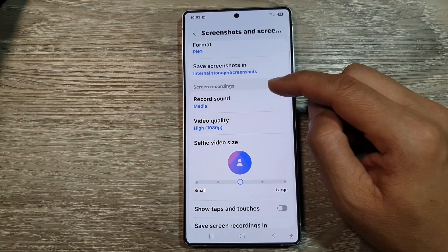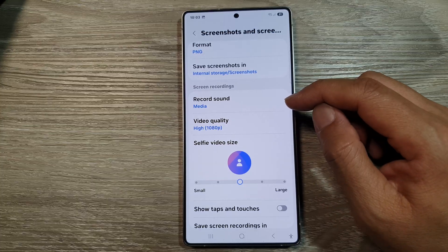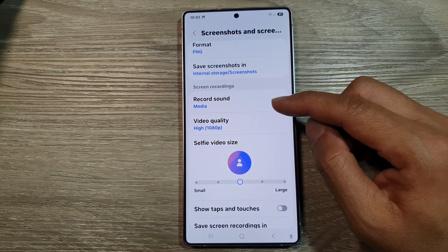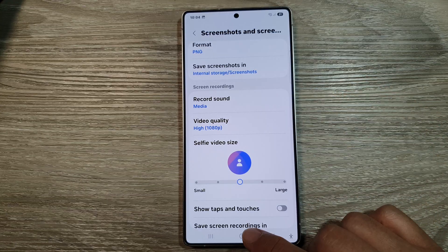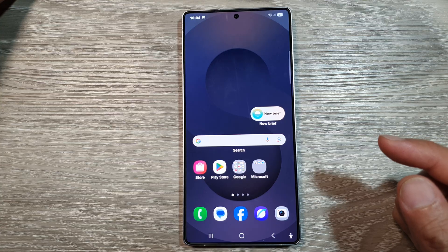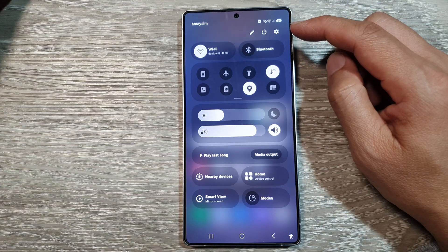How to set the screen recordings to record no sound on the Samsung Galaxy S25, S25 Plus, or the S25 Ultra. First, tap on the home button to return back to the home screen. Now on the home screen, swipe down at the top to open up quick settings.